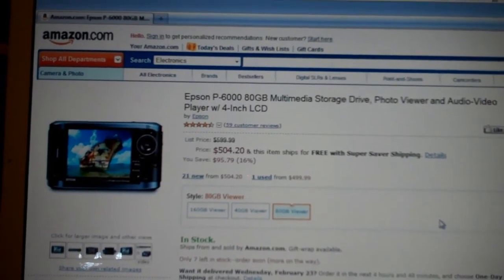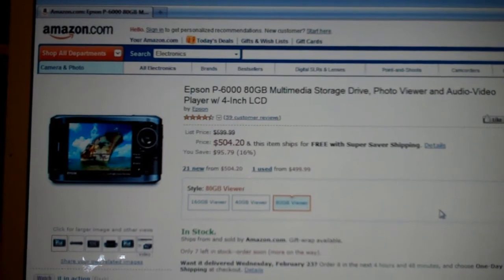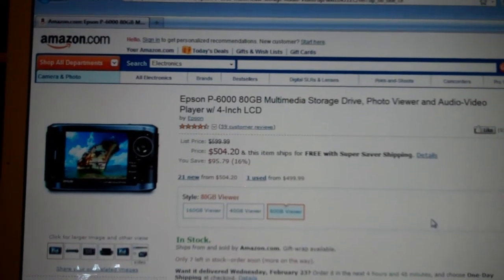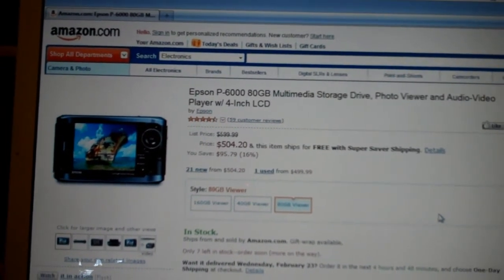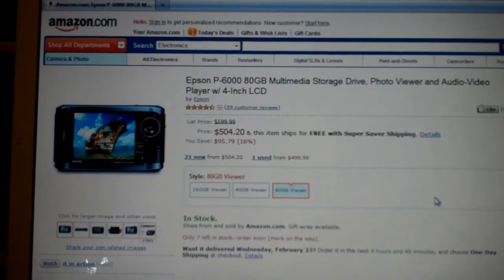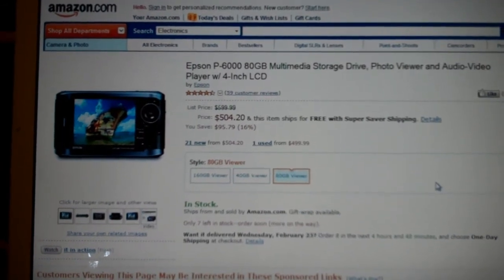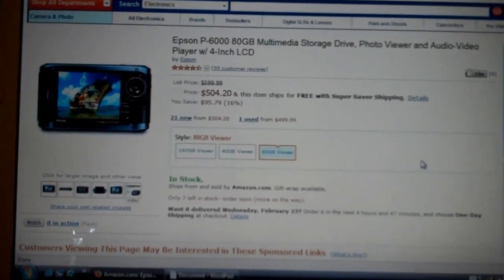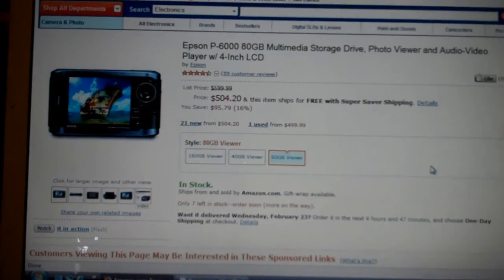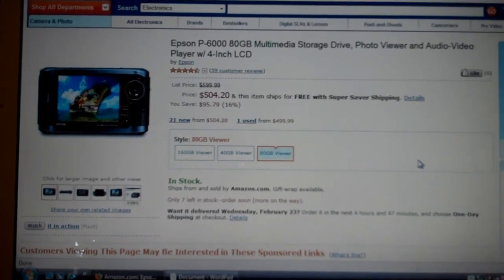There are other options but unfortunately they are a lot more expensive, such as the Epson P6080GB Multimedia Storage Drive Photo Viewer and Audio Video Player with a 4-inch LCD. It costs around $500 for the 80GB version, and other sizes — 40GB and 160GB — are around $500 too. So if you are willing to spend that much, it would probably be cheaper just to buy another camera other than a flip that has the ability to store video to an SD card.